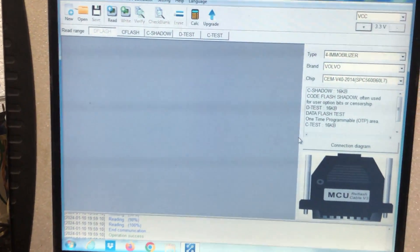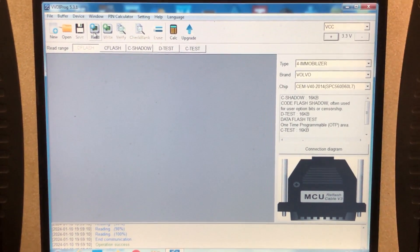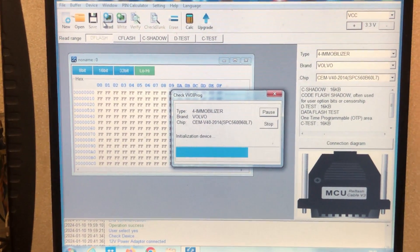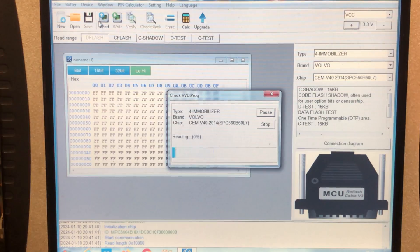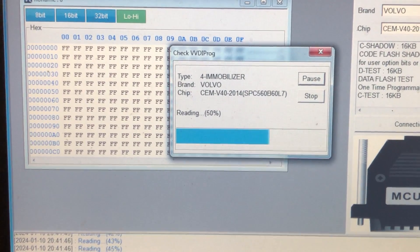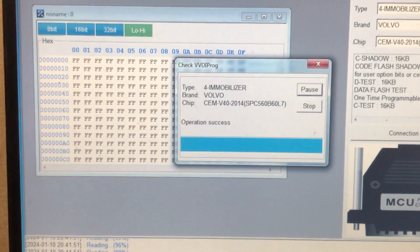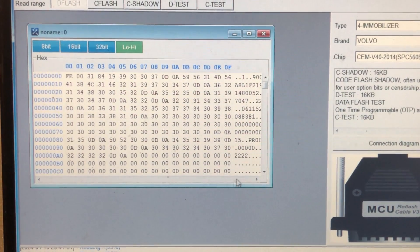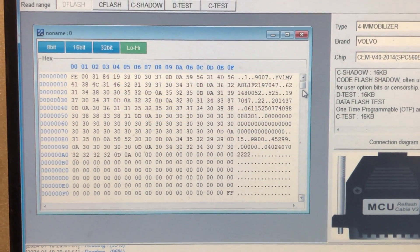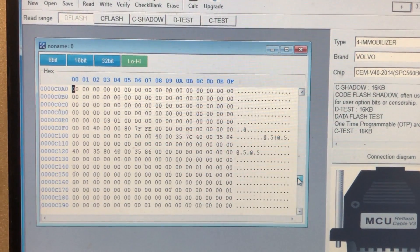The device is all selected. Now all we've got to do is read the data. It's reading the data there. And there we have one lot of data read. Here we'll find lots of information about the car — this will be the VIN number, immobilizer data, keys, etc.